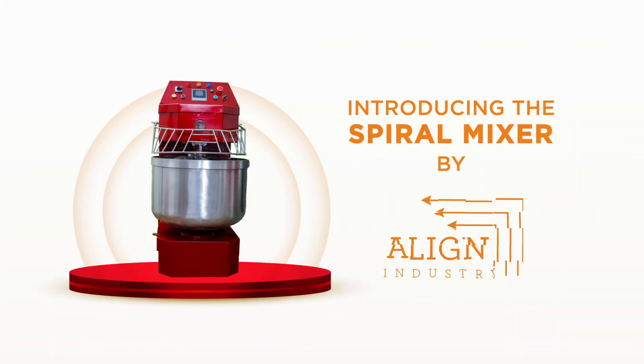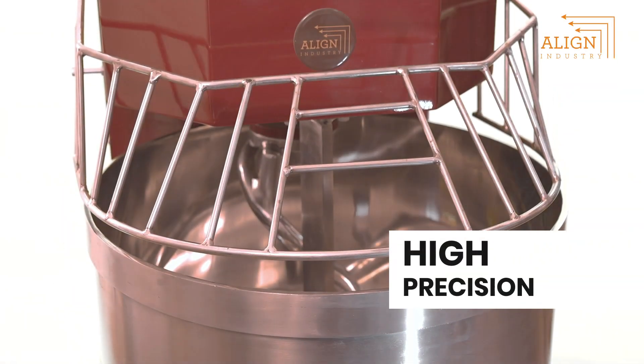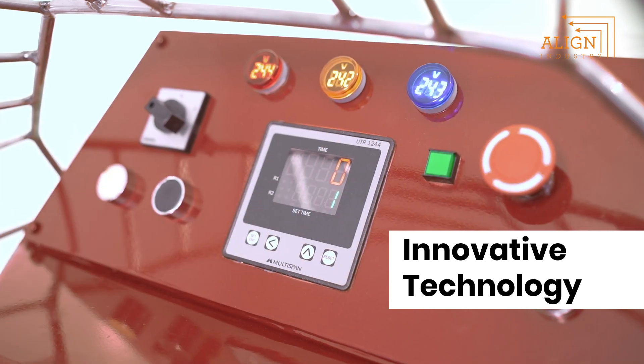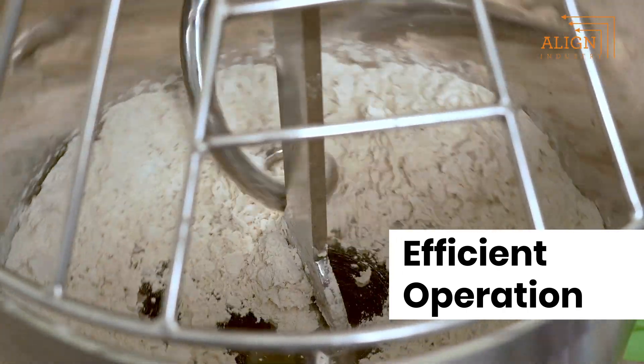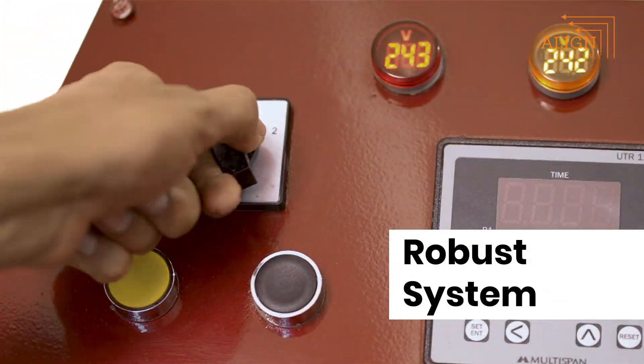Introducing the Spiral Mixer by Align Industry. Engineered for perfection, it effortlessly handles everything from delicate cookies to sumptuous cakes. With extensive applications in the bakery sector for cakes, donuts, pastries and much more, our machine also excels at handling dough for pasta, pizza and bread.